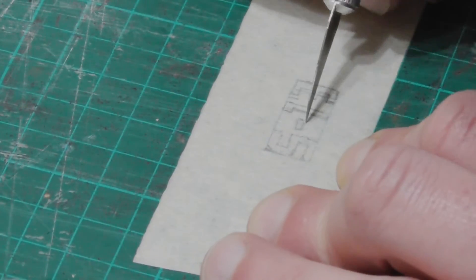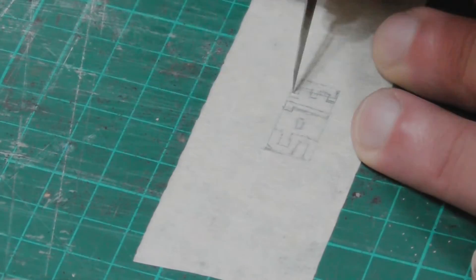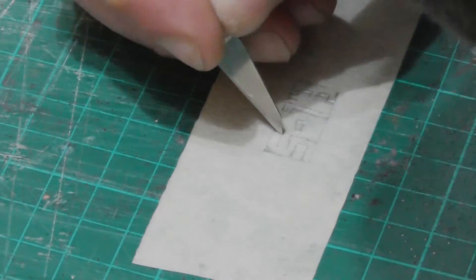Once all this was dry, I sealed the piece again and made a second stencil to go on the blank side. This one was a bit trickier to make because of the angles, but with some patience and by using the blade to help the tape off the cutting mat, it's not too bad.